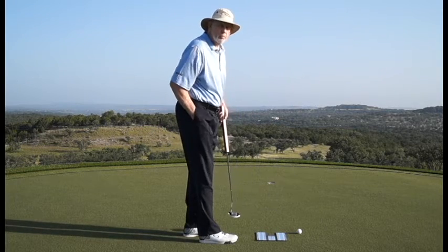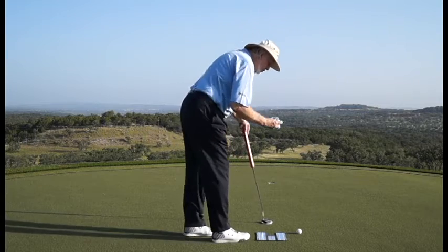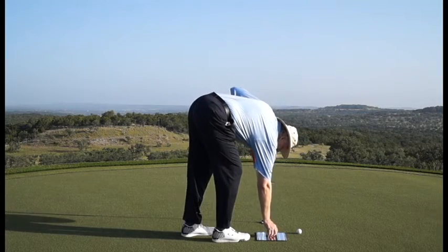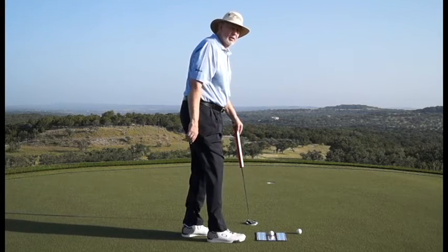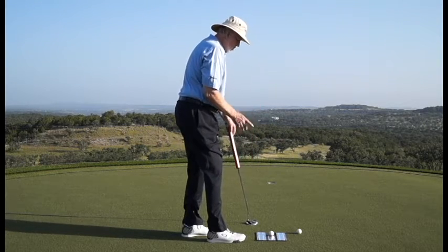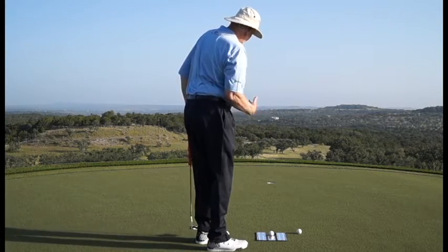I know this putt on my green breaks a little bit. Then you put the ball right in this spot, centered on that line. Now I know I'm committed to that red line — the left edge of the hole.